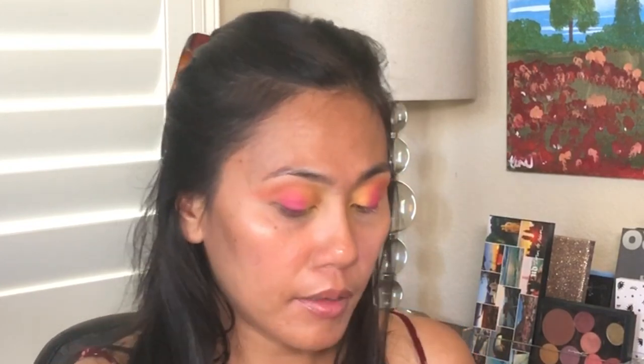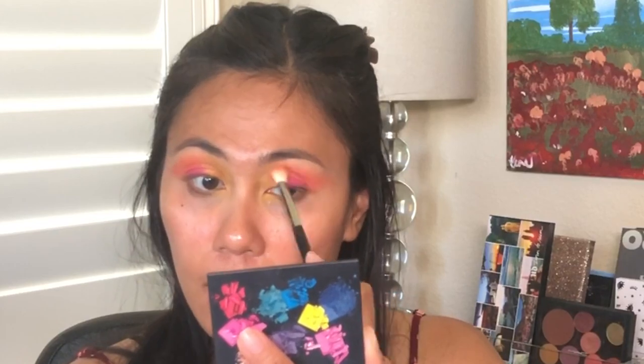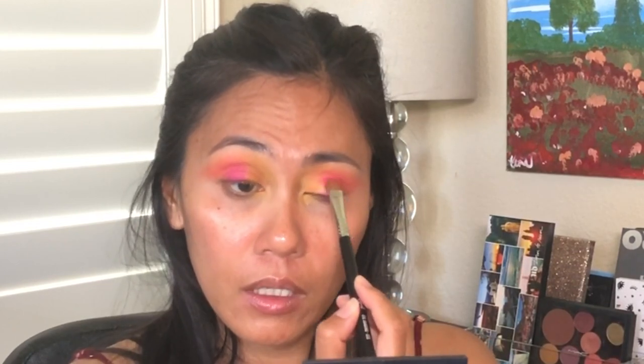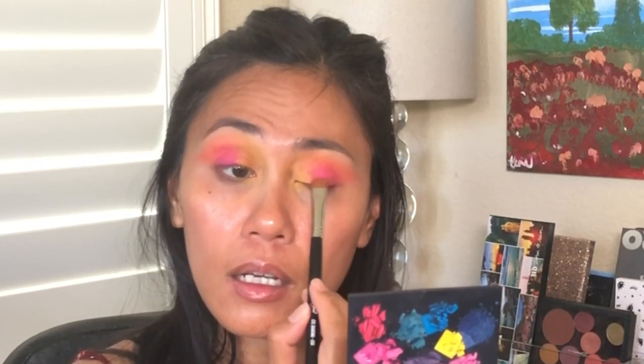I need that — can you see that? I hope you can see it. I needed that glitter to come through. I want that orange to be intense. You want to look straight in the mirror because that's how your eyes would naturally fold, and that way you'll know what other parts of the eye are missing color.